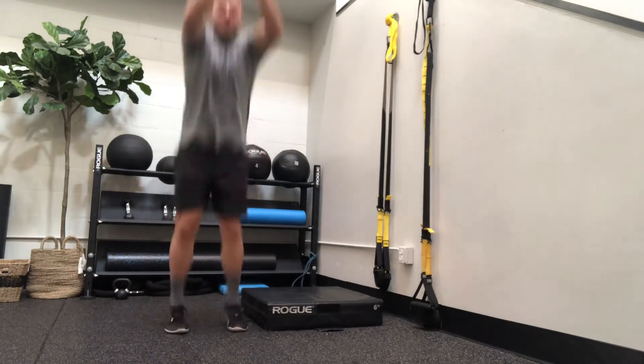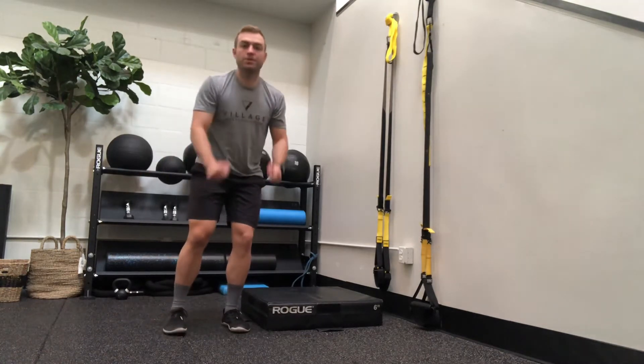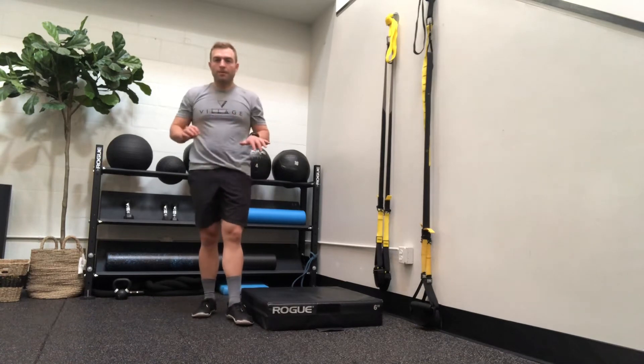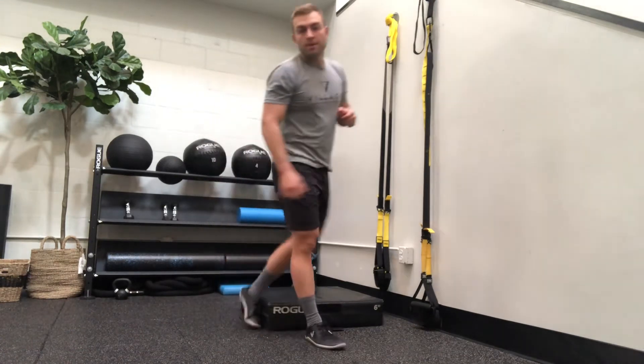Regular jumps look like this — jumping up as high as you can. Once you can do at least 10 of those with no problems, you can move on to broad jumps.